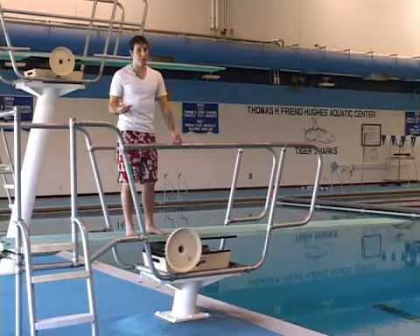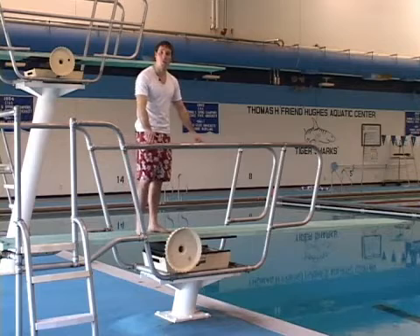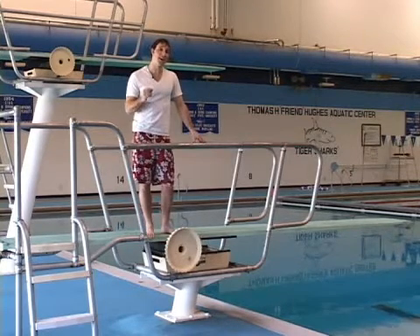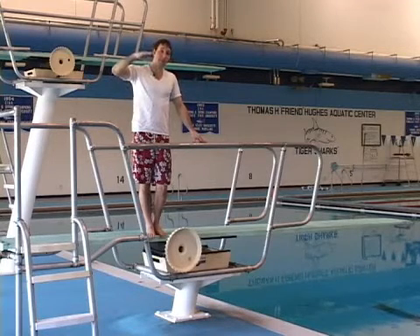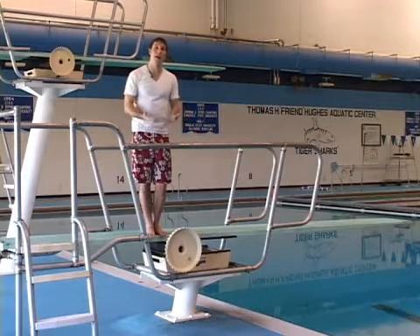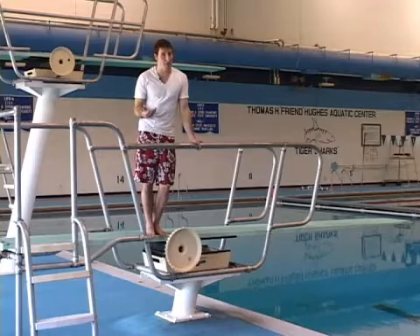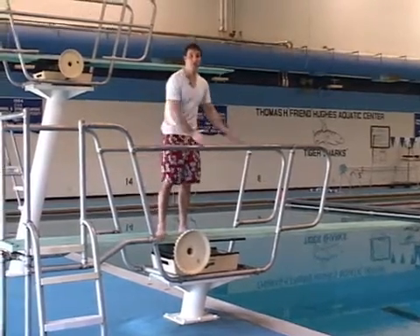If you're not patient and you just want to get off the end of that board and do your dive, you'll want to move the fulcrum all the way up. What will happen is the ride time in the board will be a lot shorter, which means the board's not going to bend as much, which means it's actually going to go down and come back up quicker. So for those of you who are impatient, you'll want to have the ride time be really short — move the fulcrum up.